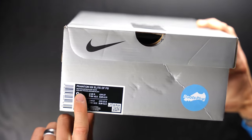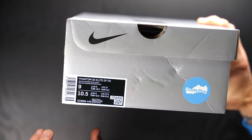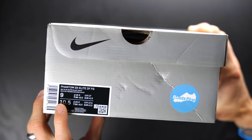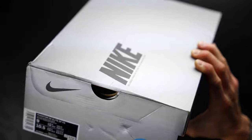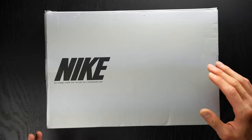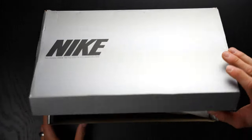These are the Phantom GX Elite DF FG. I managed to get these in the Baltic blue, pink blast, and white colorway. This is a size 9 US, 10.5 in women's, so UK 8 for men's as well. Pretty standard Nike box here — silver, really standard. Nothing really to write home about as far as the box goes.